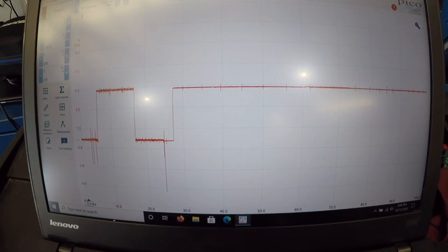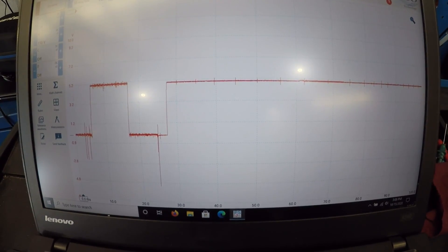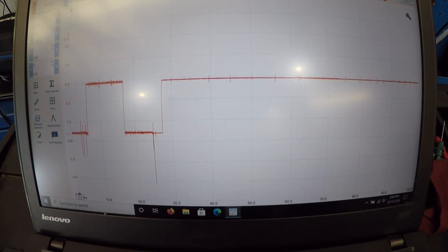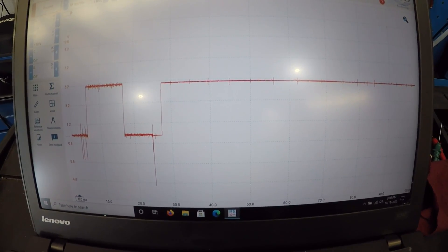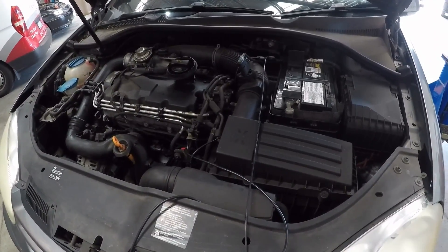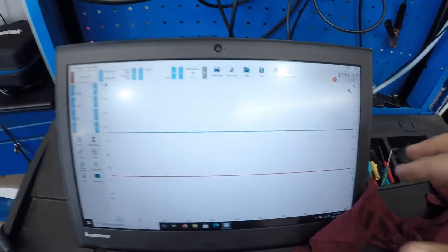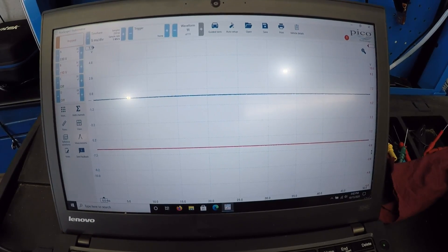What we're going to do to confirm that is get another channel on the crank position sensor and do the cam-crank correlation. We're going to open Pico 6, get the waveform library, and see if we can get a known good to compare to. We're set up on the crank sensor now, so let's do the cam and crank correlation - let's go over to screen and start it right now.